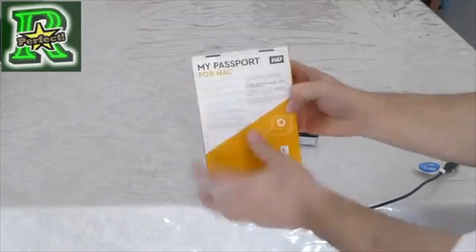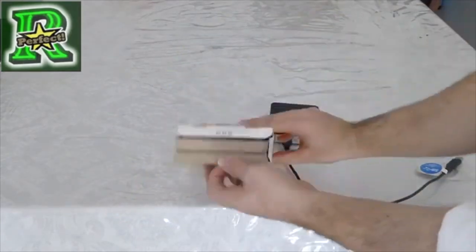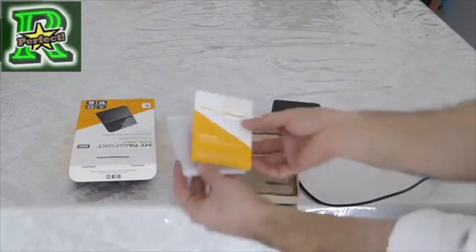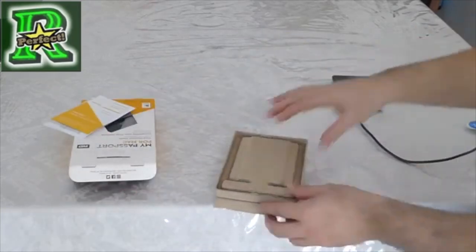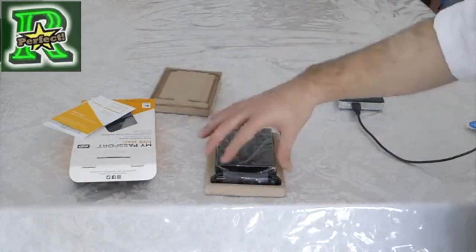It also has a security lock that locks the USB, which means if somebody steals it from you, they cannot open it and take your data. So that's the instruction papers, and now let's just pop it out and open it up — and as you can see, this is how it comes.